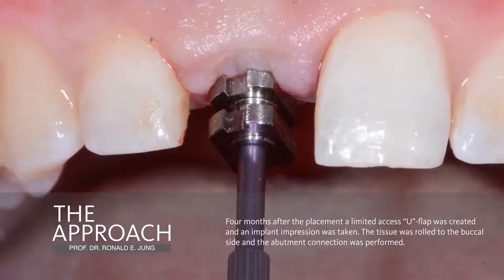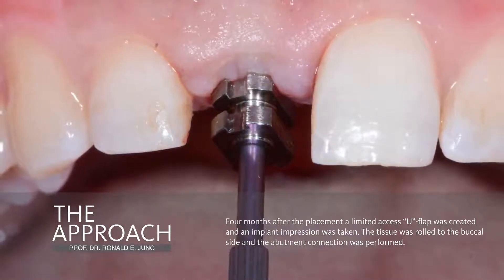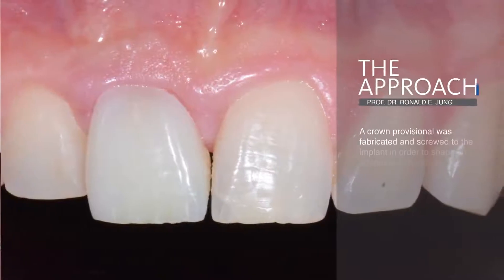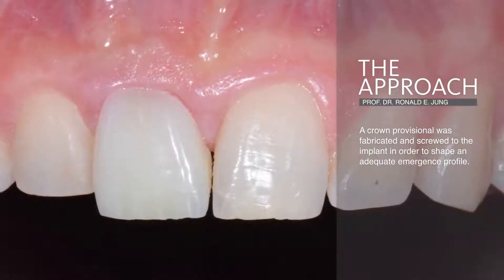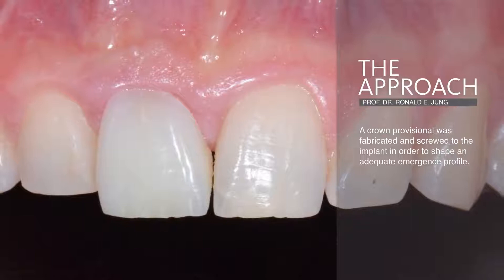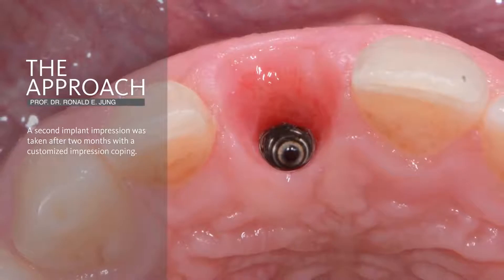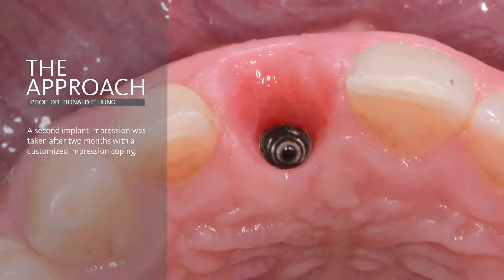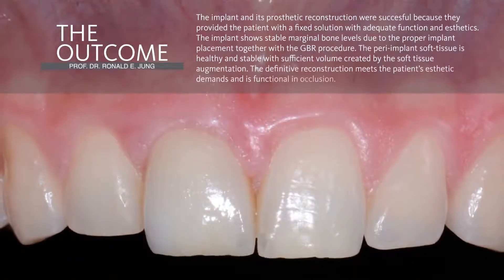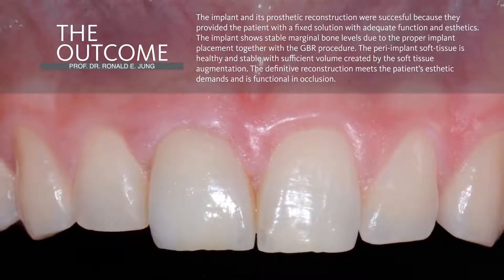After a healing period of four months, we access the implant by using a U-shaped abutment connection, do an impression, and then place a provisional crown, which needs to be done in order to shape the soft tissue to mimic the neighboring tooth. After two months, we were able to achieve a nice soft tissue contour, and this contour is captured in a second impression in order to fabricate the final reconstruction. The final all-ceramic reconstruction is screw-retained and mimics very nicely the neighboring tooth, with very nice soft tissue quality in this area.